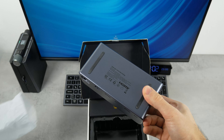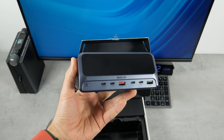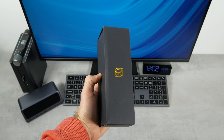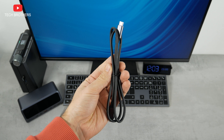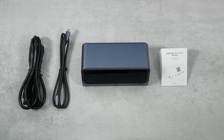Then we have the docking station in the box. It is quite heavy — we will talk about weight and size a little later. In a separate box, there is a power cable for the station and a USB-C to USB-C cable. That is all you get with the Mokin 13-in-1 docking station.